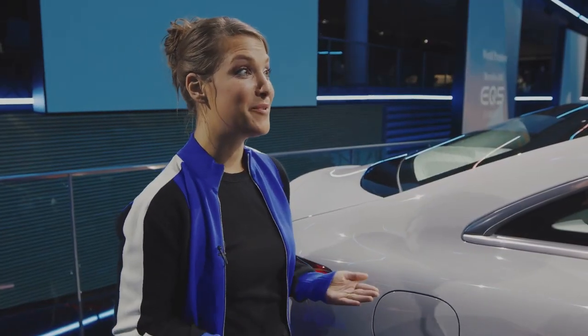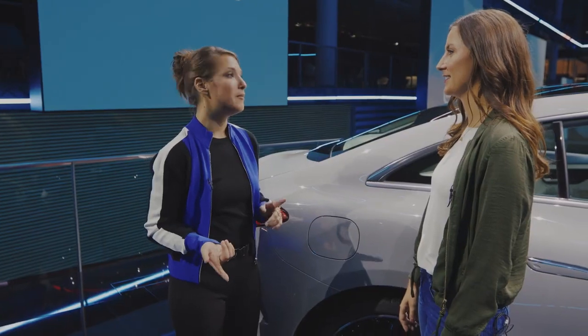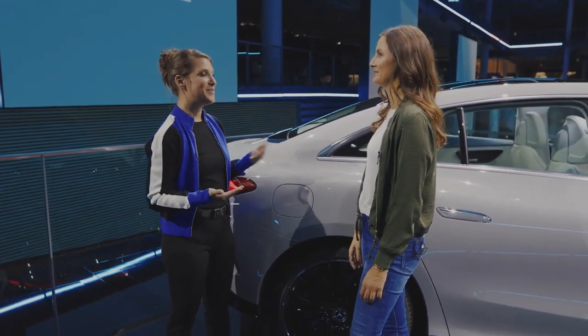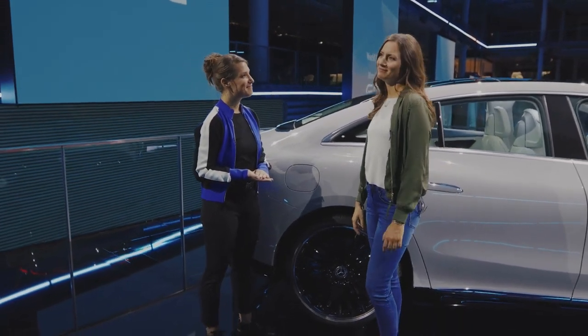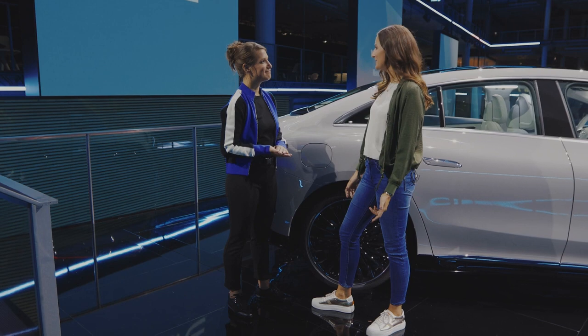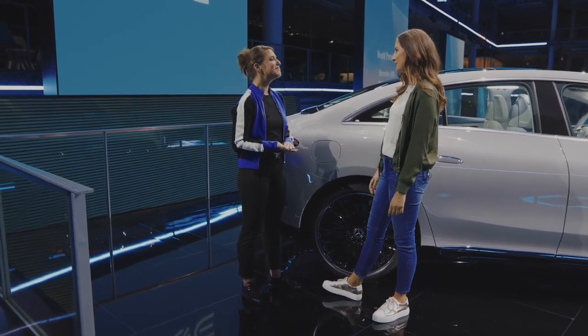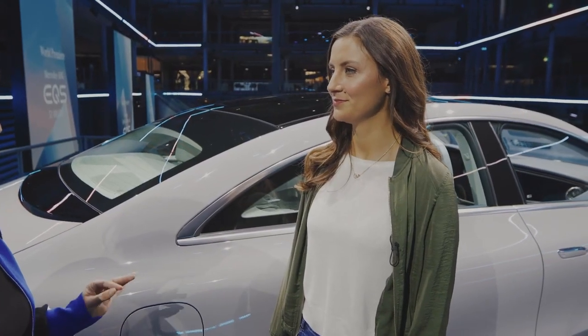After the charging process I think we need to talk about range. This car comes with a range of up to 660 kilometers according to WLTP. This is a trip maybe from Munich to Berlin. With this range, what would your first EQE trip be? Maybe I would go to Venice for a long long weekend trip, as this car is definitely suitable for touring and also for long distance.